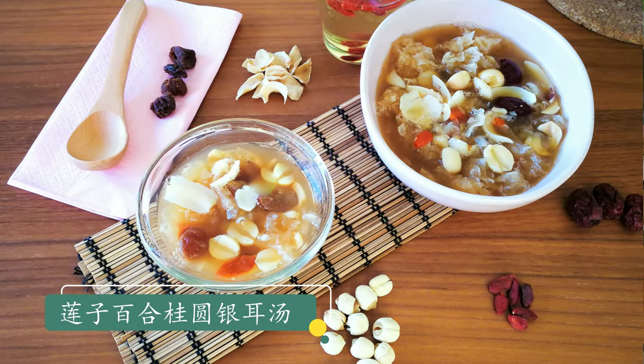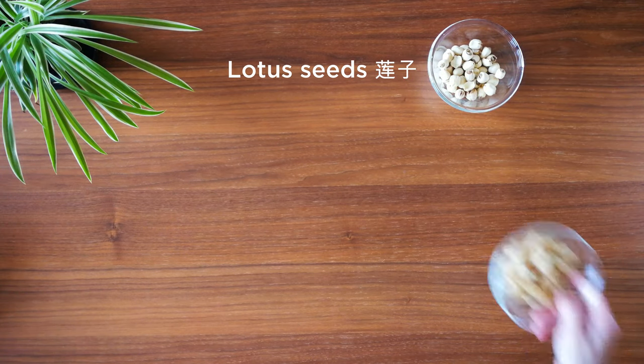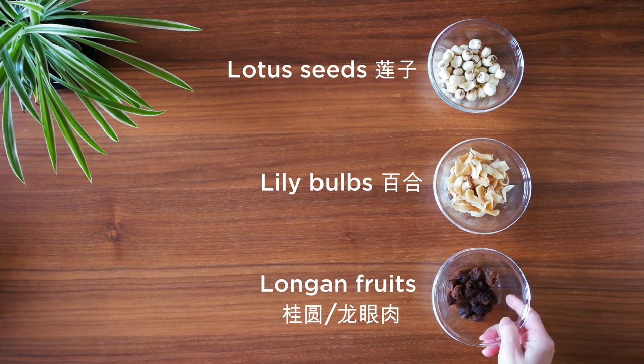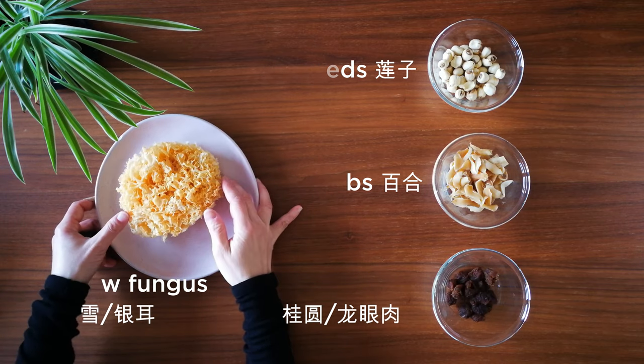Today the sweet soup we're going to make is called Lian Zi Bai He Gui Yuan Yin Er Tang. In English it literally refers to the four ingredients used: lotus seed, lily bulb, longan fruit, and silver ear mushroom — also called snow fungus. Yes, this is the weird ingredient I mentioned previously.